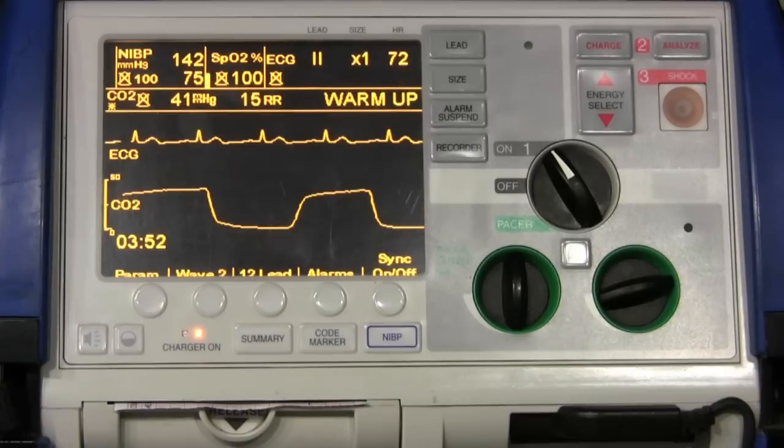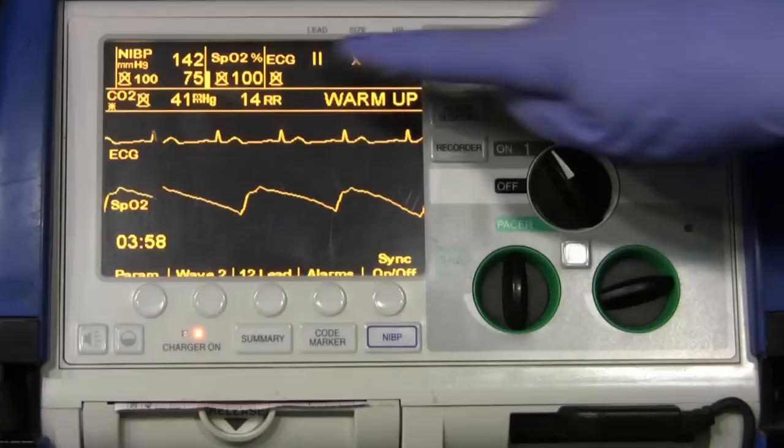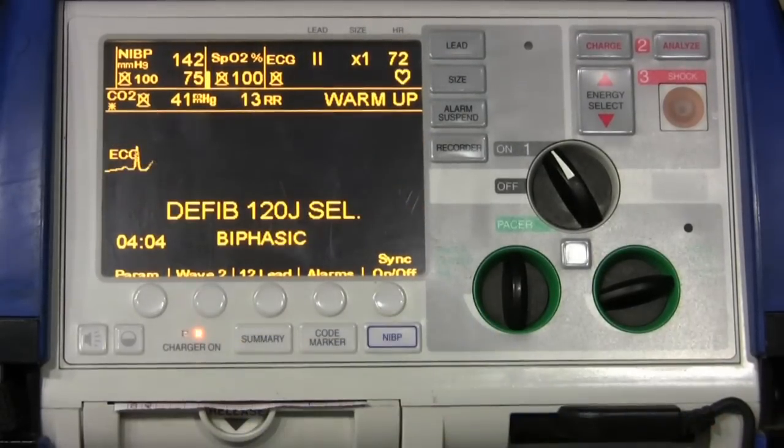Now let's say we wanted to check out our SpO2 monitor. We just hit Wave 2 again, and look at that — we get a nice waveform showing 100% SpO2. To get rid of it, we just hit Wave 2 again.